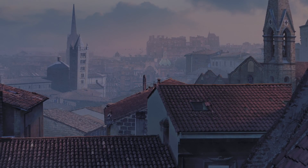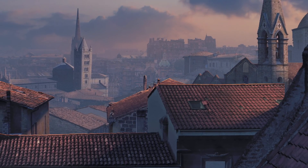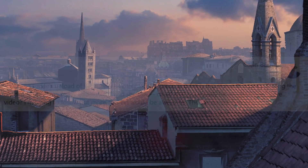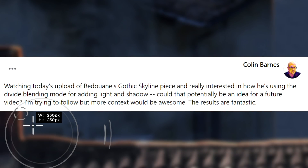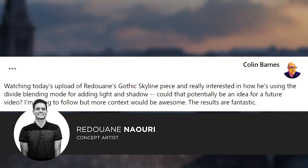So if you have seen my latest video, you're probably wondering how I painted that lighting. Today I will show you how I did it using the divide blending mode. My name is Nawil Gadwan and you are tuned to photomanipulation.com.